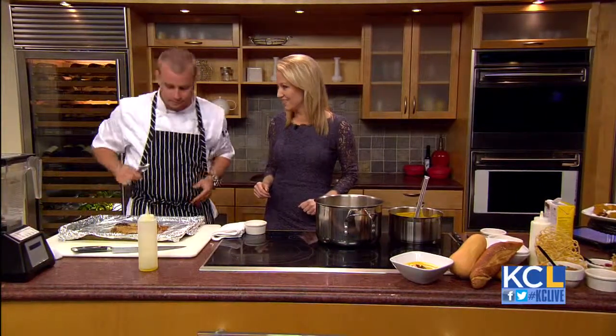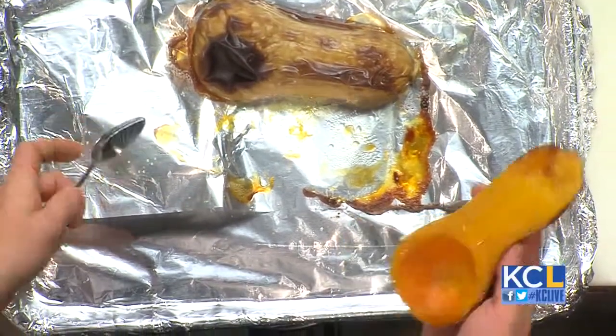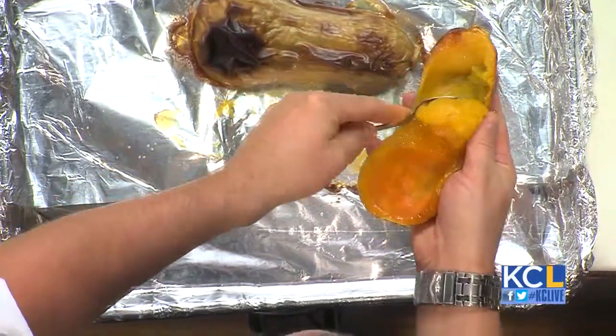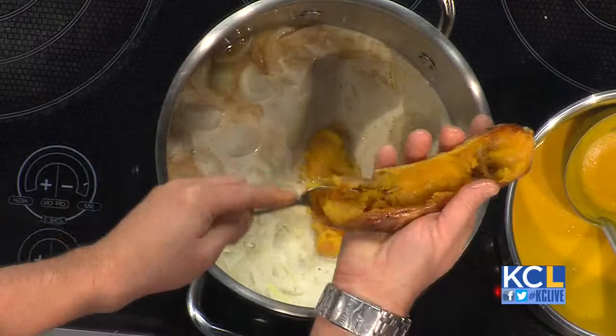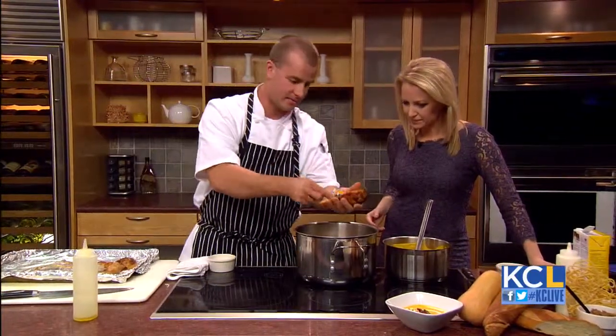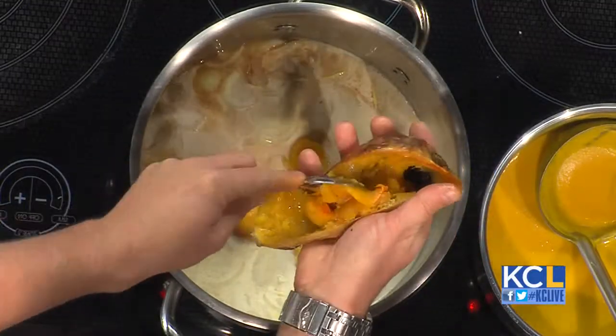Now with our roasted squash over here — obviously you want to let this cool a bit before you handle it. But then you can just take a little spoon and it'll just scrape right out. So we're going to walk over to our soup and you want to keep the skin out — just kind of use the tip of your spoon. You want it nice and soft, just like that. And that obviously adds some great flavor; it kind of develops the natural sweetness. That's why I don't add any sugar to the soup, because it's inherently sweet. We go savory with the chicken and then add a little salt.